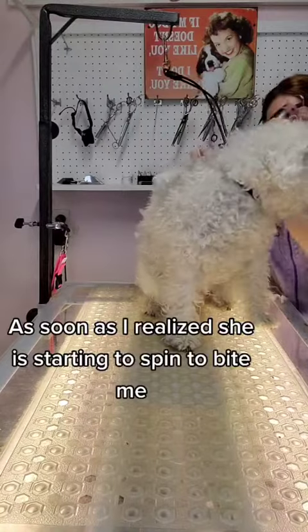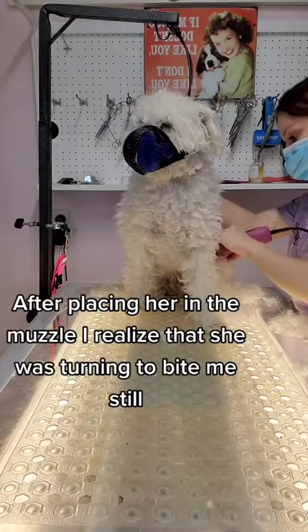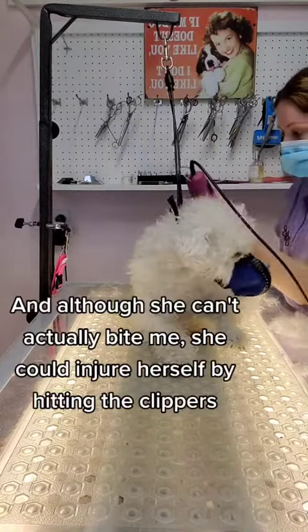As soon as I realize that she's starting to spin to bite me is when I have to stop to put on the muzzle. After placing her in the muzzle, I realized that she was turning to bite me still, and although she can't actually bite me, she could injure herself by hitting the clippers.